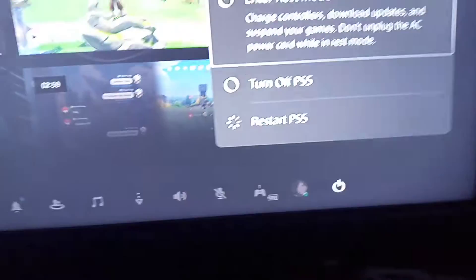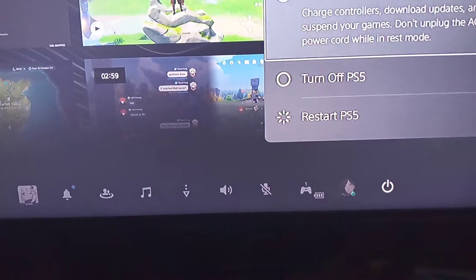So we're going to remove it first, and then we will restart the console. Okay, so bear with me.